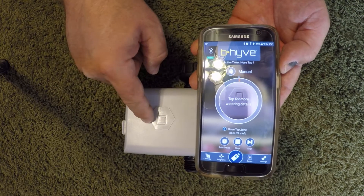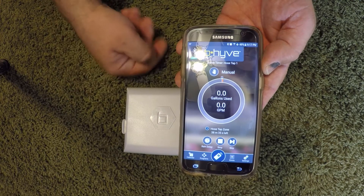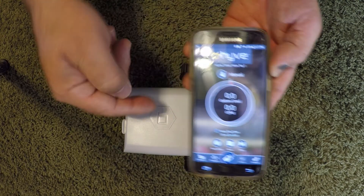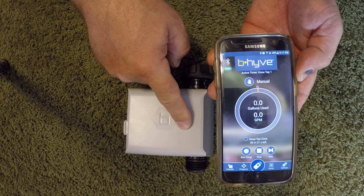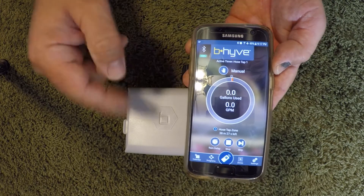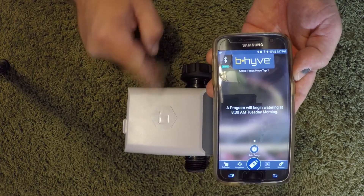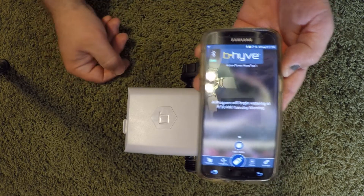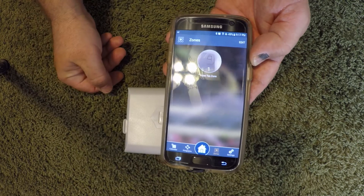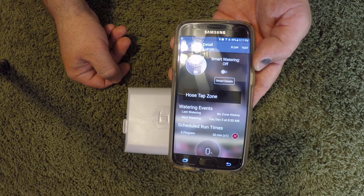If this was hooked up to water, you could tap there and see gallons used and gallons per minute, giving you an idea of the flow going through the timer. It has a flow meter inside — pretty cool.